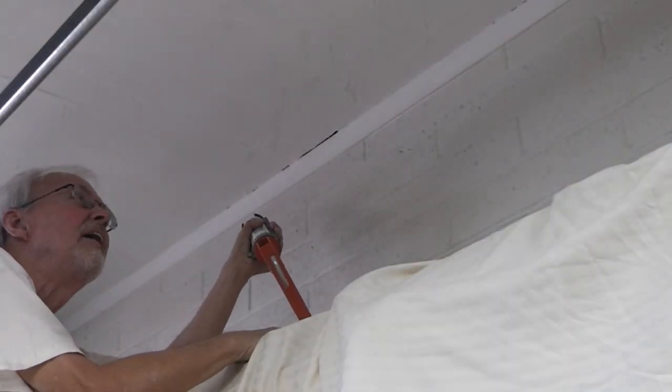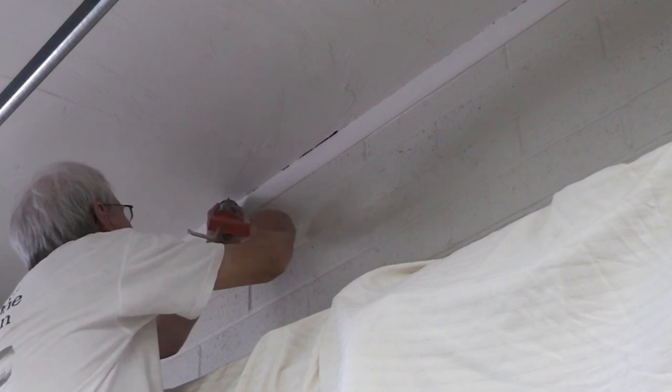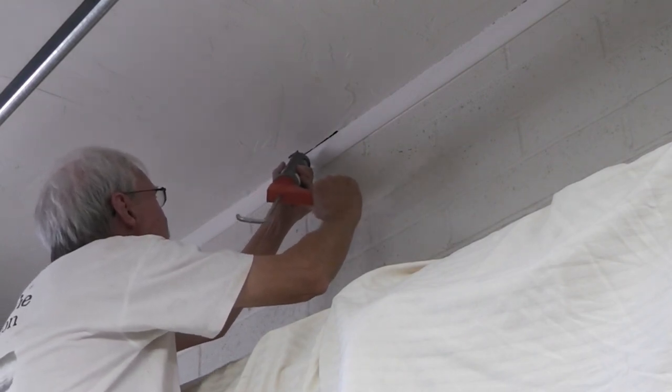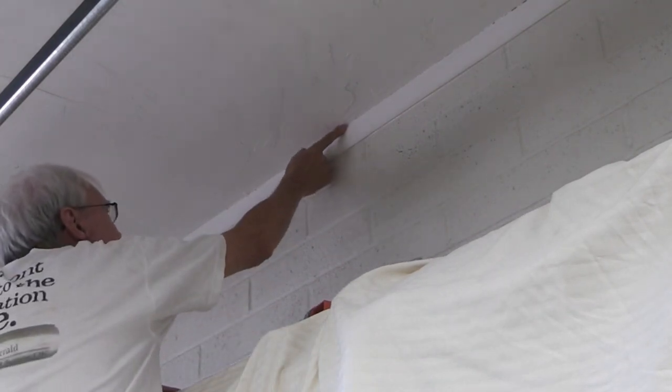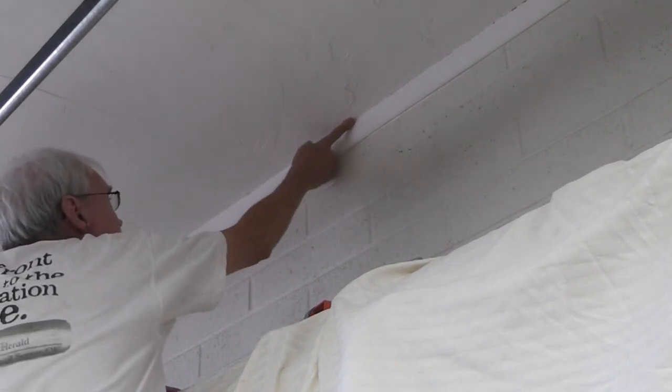Done! A little trim work left, but I'm done. I'll just finish off the ceiling with a little caulk where the ceiling meets the wall board here. It's a skip trowel finish, but very slight skip trowel. Of course you can put it on as thick or as heavy or as light as you want — I went pretty light.